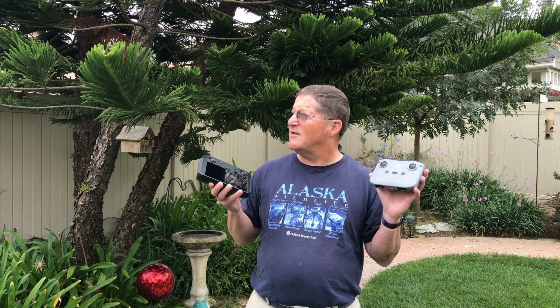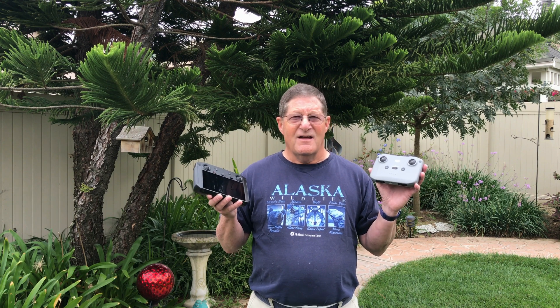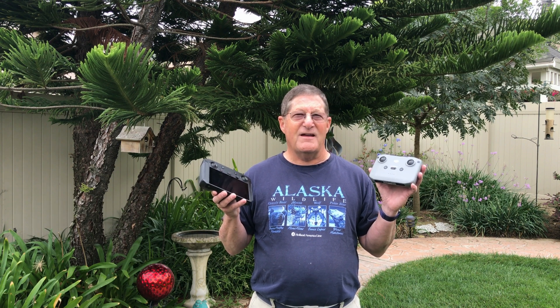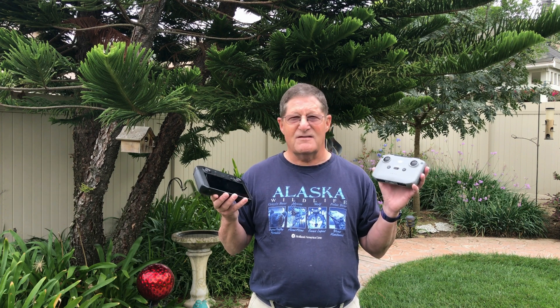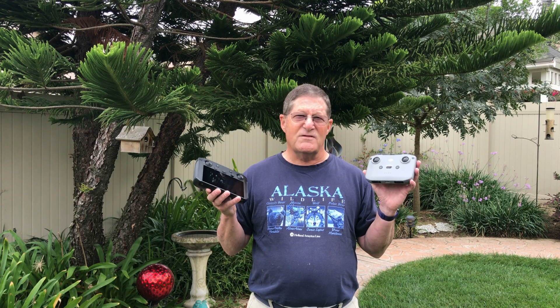Weather permitting — it's a little overcast this morning — I'm going to do a test over Lake Matthews. It's about four miles long, and I want good visibility for safety purposes and for my spotters to see the drone. We'll get out there and see how it goes.